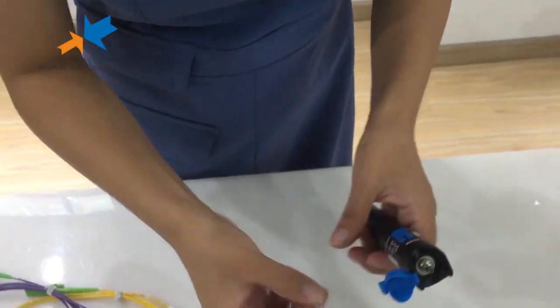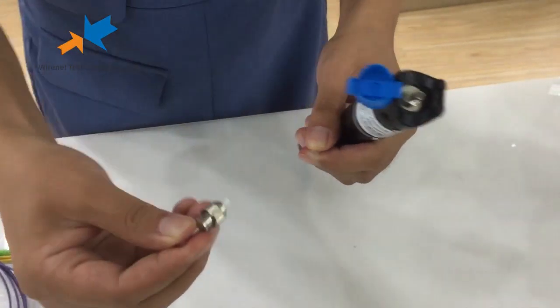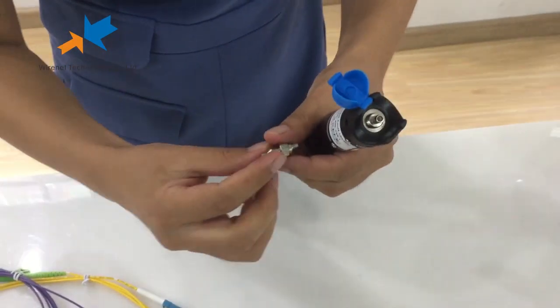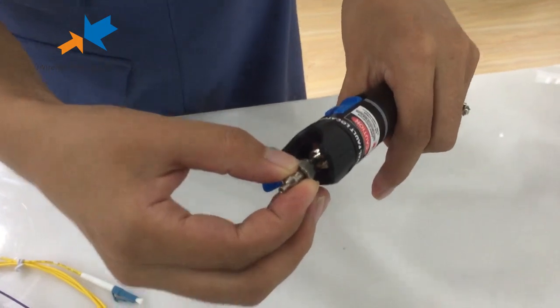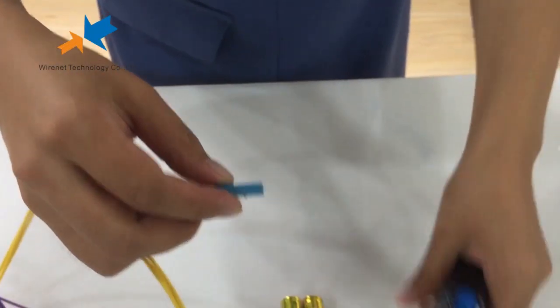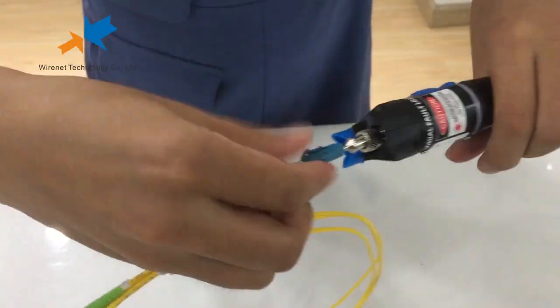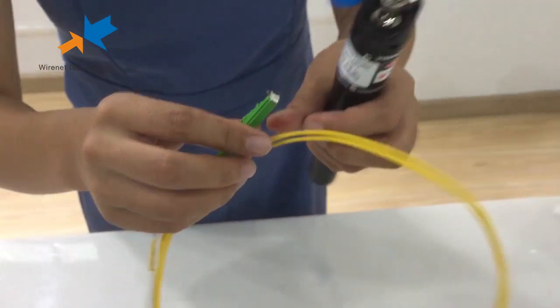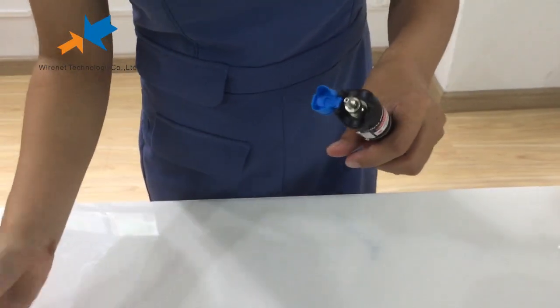And here is the hybrid adapter. With this hybrid adapter, this visual fault locator can test the connector of LC. An MU connector is okay as well.